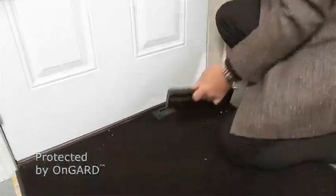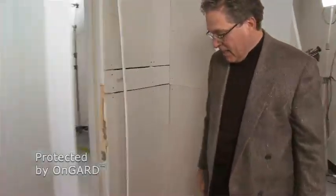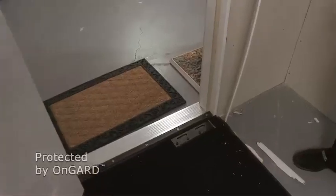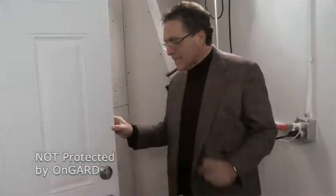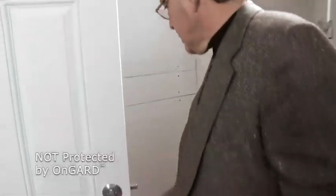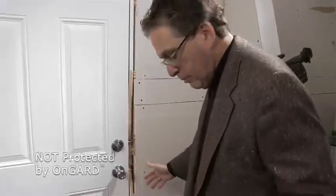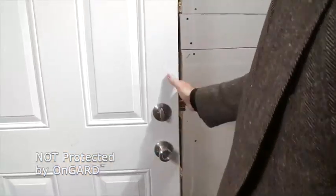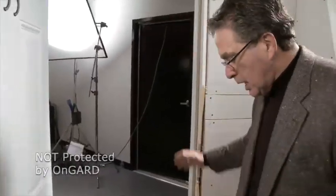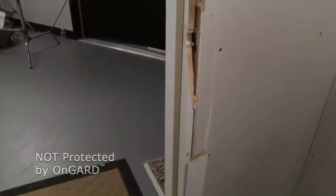Obviously without the On Guard, this family would be in a lot of trouble right now. Without the On Guard, the exact same thing happened — it blew out the jamming system, throwing parts all across the room. Without the On Guard, there's absolutely nothing to hold the door. A couple of kicks and he just came right on through. The family would have had no chance to respond at all.